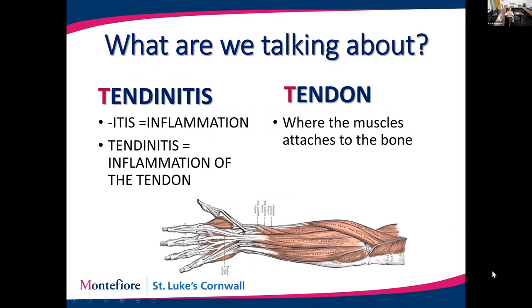So what is tendinitis? Well, 'itis' means inflammation. If we're talking about arthritis, we're talking about inflammation of a joint. Tonsillitis is inflammation of your tonsils. Tendinitis, ipso facto, is inflammation of your tendons.